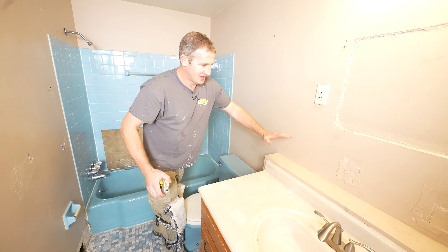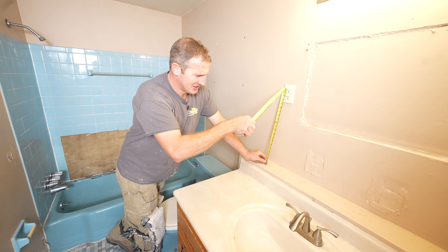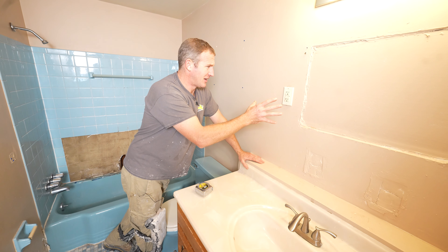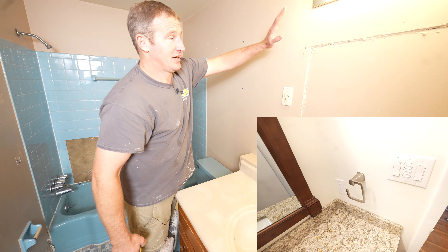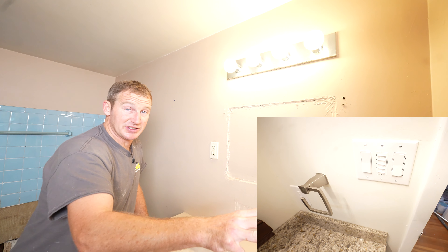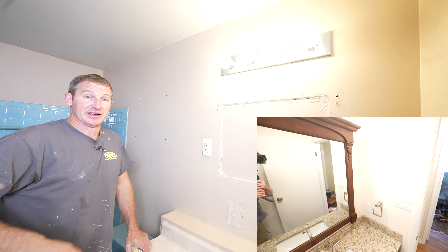Another thing I noticed that I didn't like: the outlet was just floating in the middle of nowhere — we're 18 inches off the top of the cabinet. It's very unflattering to have an outlet sitting there like that, so we're going to move this outlet. We're going to get a better light fixture, and then we're going to end up putting in three switches: one for above the vanity, one for above the shower, and one for the vent fan.